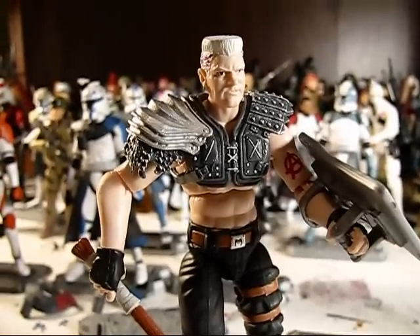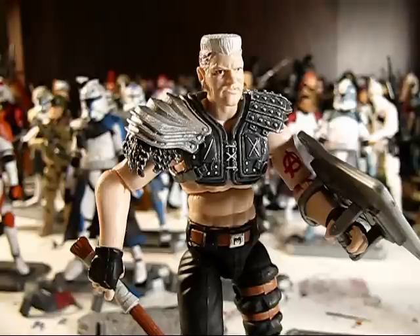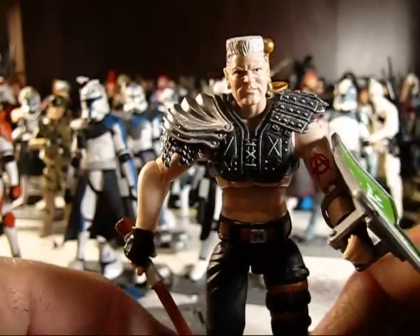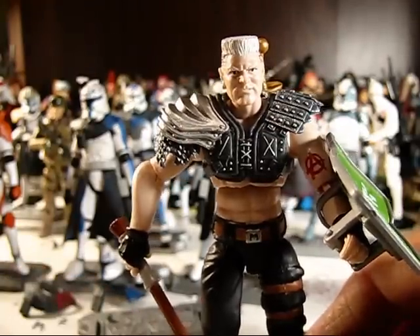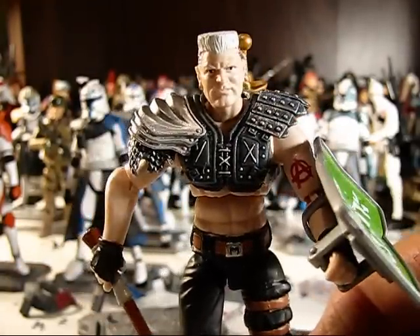All right, folks, welcome back again to another action figure review. This is Lucas Clones here, and this time I am going to do my first show review in a long, long while — one of the figures from the new seven packs from Big Bad Toy Store.